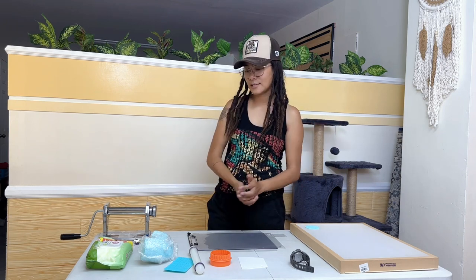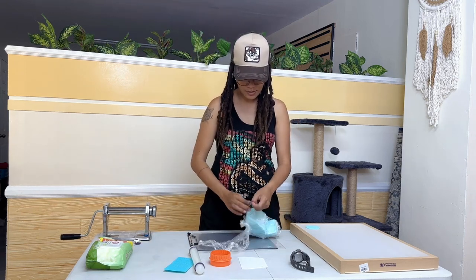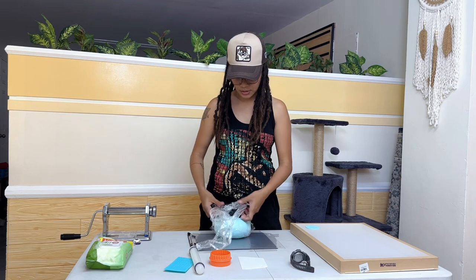Okay, yes! Let's start. So I already wiped the surface earlier — you didn't see that. So this is my chunk of clay.